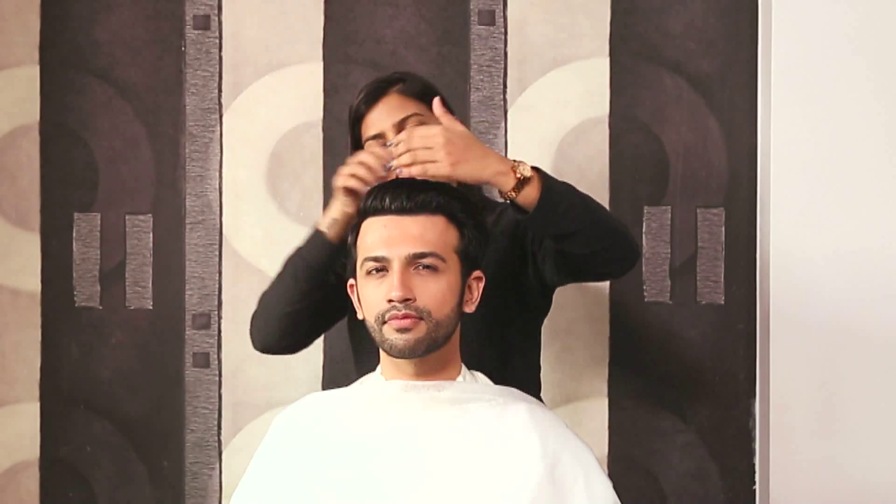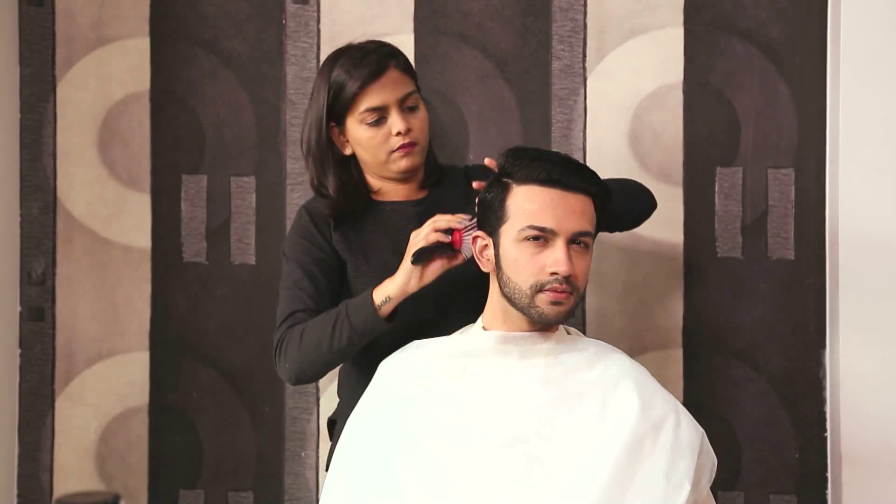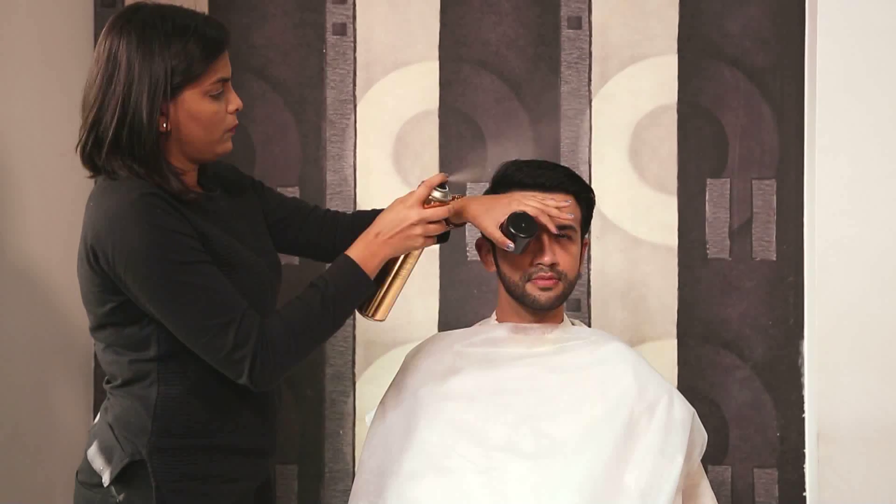Take a little bit of gel. Pull it all back, nice and sleek. Comb the sides nice and flat. You can spray a little hair spray, and then move on using your Siska hair dryer on cold air.